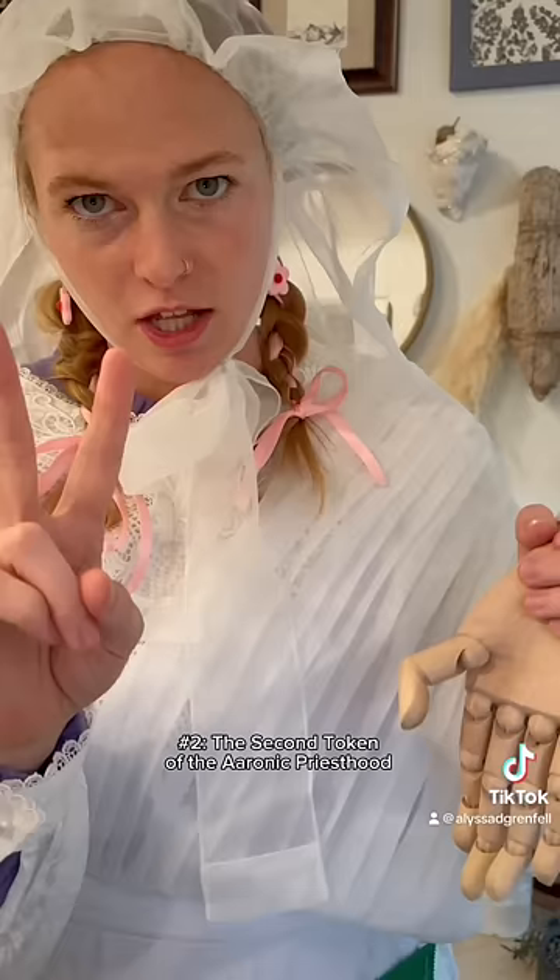Handshake number two: this time the thumb goes in the valley between the middle finger and the pointer finger and presses down. Then I would do the same to receive it.